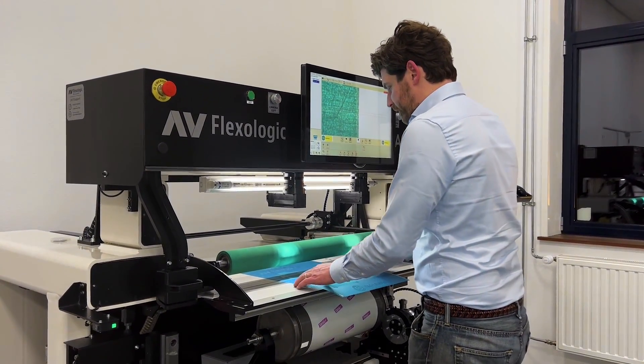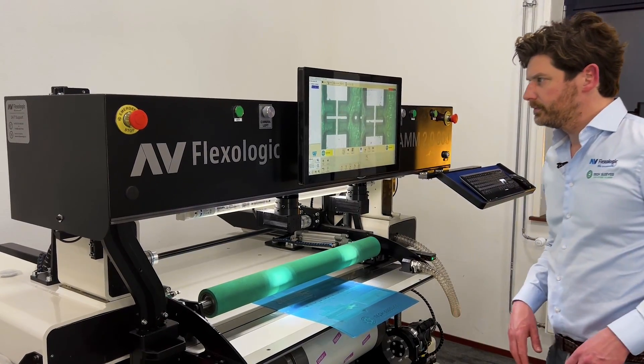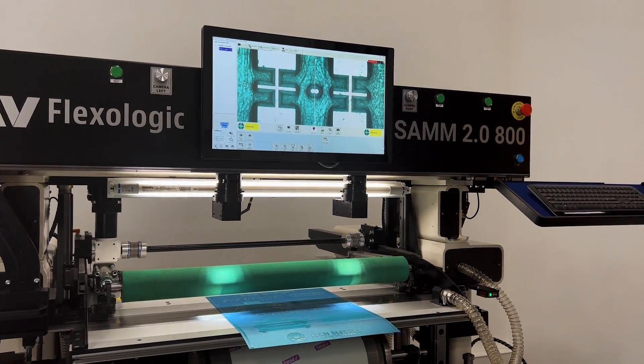I've got two laser pointers which are indicating to me where I need to roughly position the plate. The machine is accurate to 5 microns — so very, very accurate.